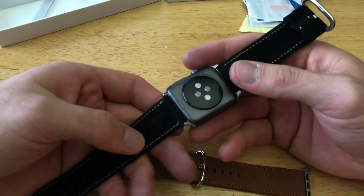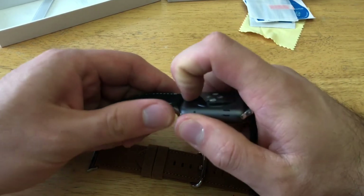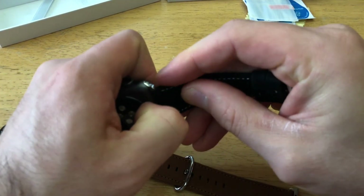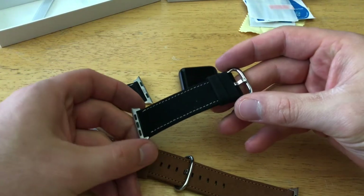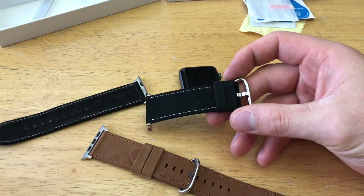If you want to swap out your old band, the way to remove it is by pressing and holding the button on the watch, and as you're doing that, slide it out. That's how you remove them. So overall, it's got a fairly unique design and the material is definitely something different.